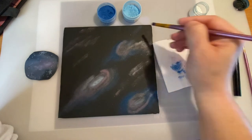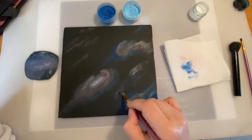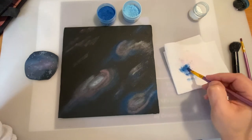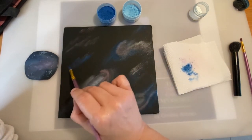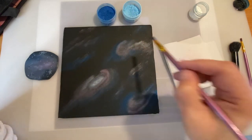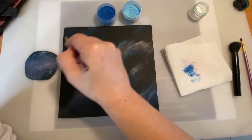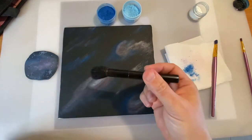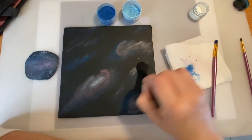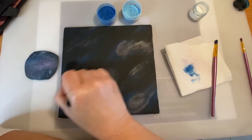I'm just going around and around, blending and creating more movement in this galaxy. We're not using very much material, which is really good when you're doing a whole cake — you're not going to spend a lot. So this is a great option instead of painting or airbrushing: you can use dust to create this effect.